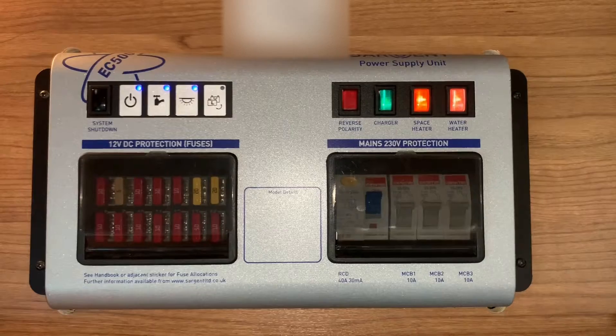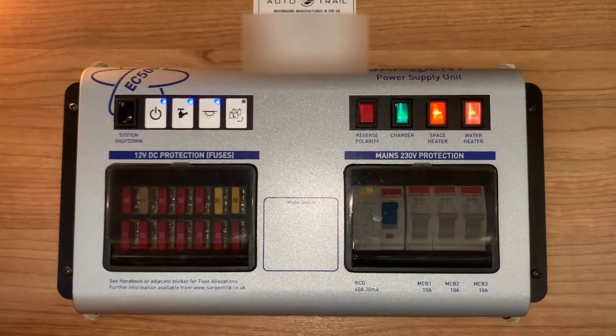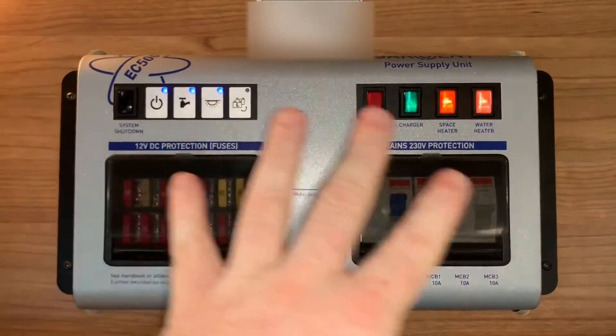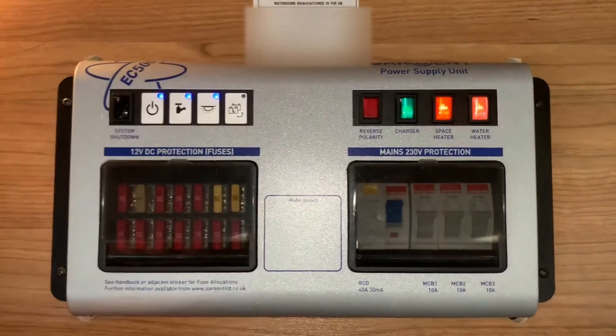Hello there, it's Sev from Three Counties Motorhomes and welcome to this video guide on the Sargent EC500 power supply unit. Now this is very similar to the EC400. The major difference is going to be this top left corner here, but we'll go through it anyway.